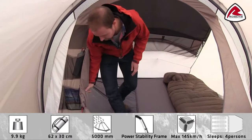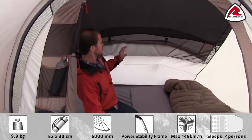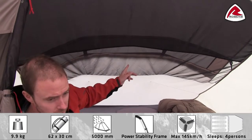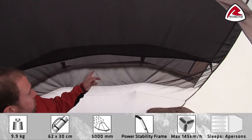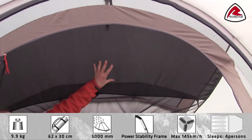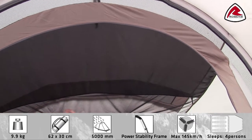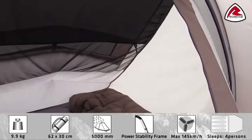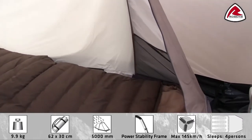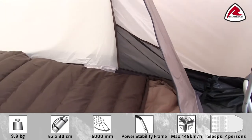Inside the inner tent, as you can see, there is a large mesh ventilation opening that corresponds well with the mesh opening we have in the rear end of the flysheet. In the top of the inner tent we have what we call a blackout inner, which helps block some of the sunlight in the morning and gives you a better sleep. On each corner in the inner tent we also have a little mesh pocket.